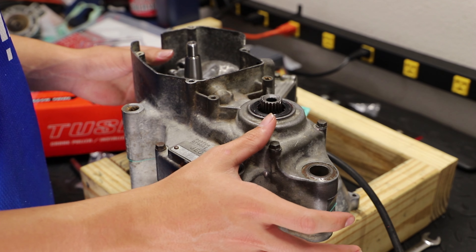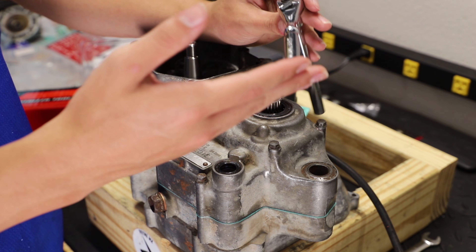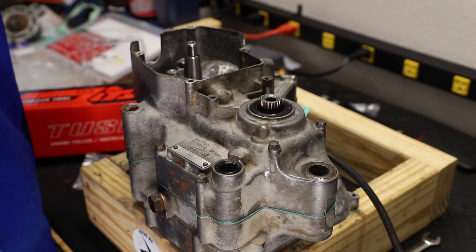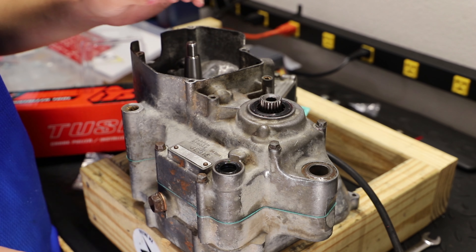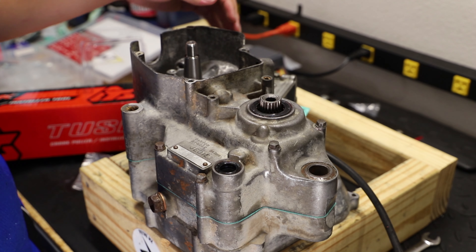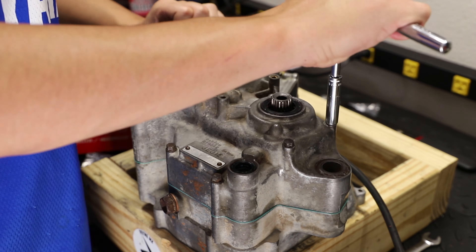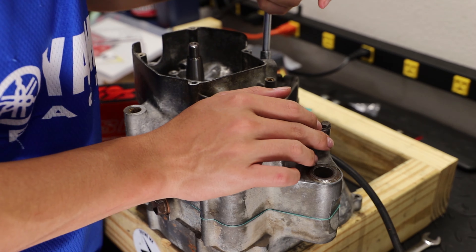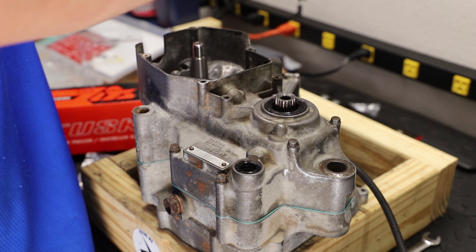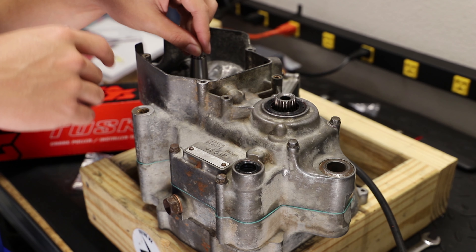Now that we have everything snugged down, I'm going to go through and do the final tightening — getting everything nice and snug with this quarter-inch ratchet. If you want, you can get a quarter-inch torque wrench and torque all these down, but honestly you just really need to get them snug and just a tiny bit more. These bolts don't need a crazy amount of torque, so if you're tightening without a torque wrench, just use a quarter-inch ratchet and snug them up with your hands. Now that we're done bolting the cases together, I'm going to stand the engine up and test the shafts to make sure everything moves freely.